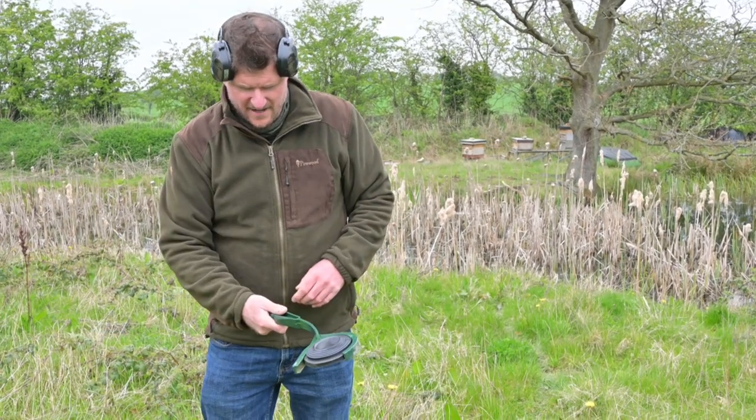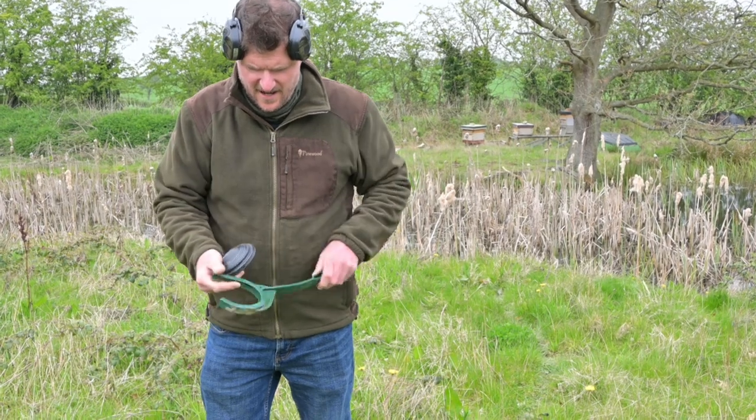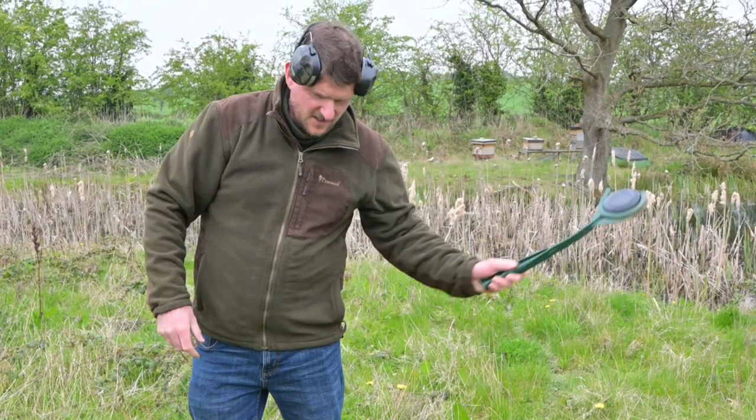That will be right-handed use, but this is actually totally ambidextrous. If you flip it over the other way, that is the left-handed direction — of course it's the same clays, just the opposite direction of installation and throwing.